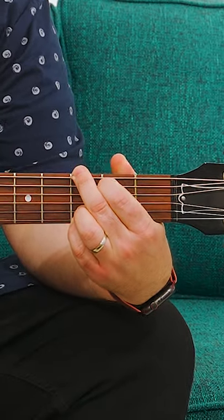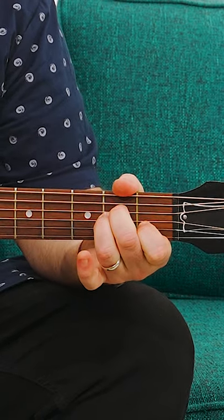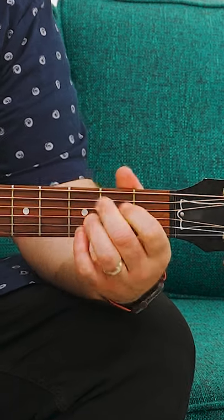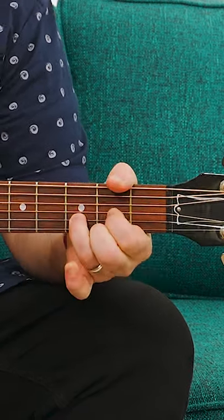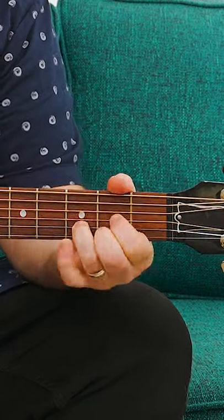It's a G, a D, and an A minor for the verse, but the A minor alternates with a C, so the next time would be G, D, C. G, D, A minor, G, D, C.